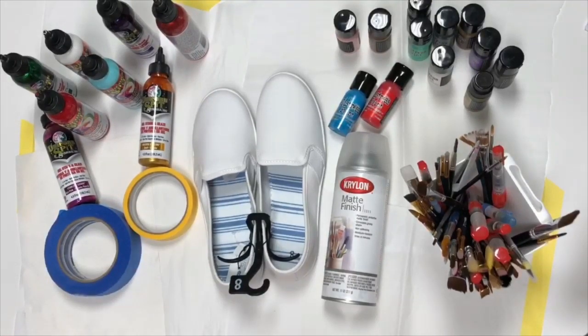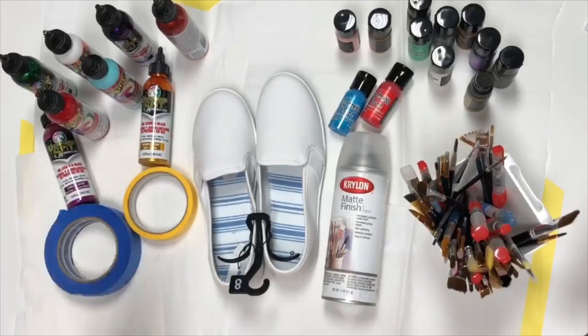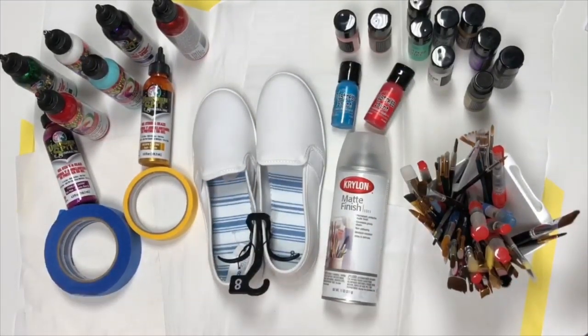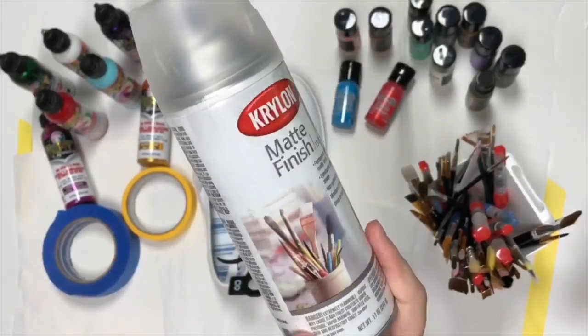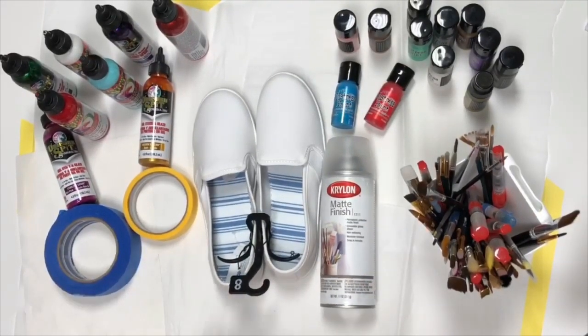I want to recreate it, just going to kind of go with it. I only have certain colors and a lot of mine are glittery — she had done some with solids and some with glitter. I'm also going to work with some Tim Holtz Distress Paint since I don't have any dark blue. She used a silicone-based spray, which I'll have linked down below, but I'm using the Krylon Matte Finish — about $5 at Walmart — to seal my shoes today.